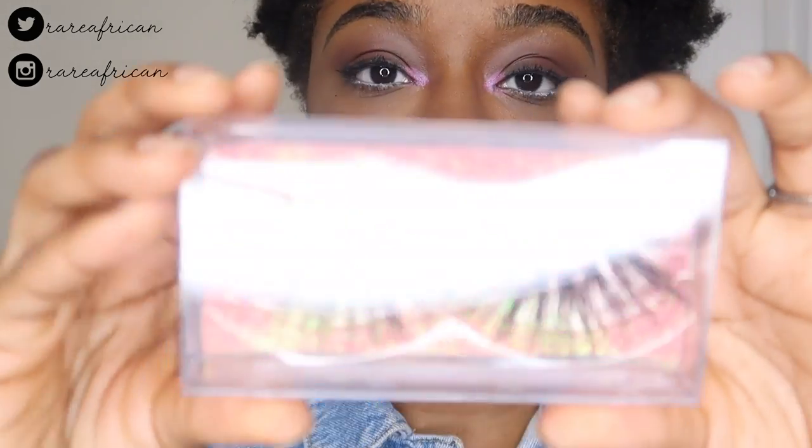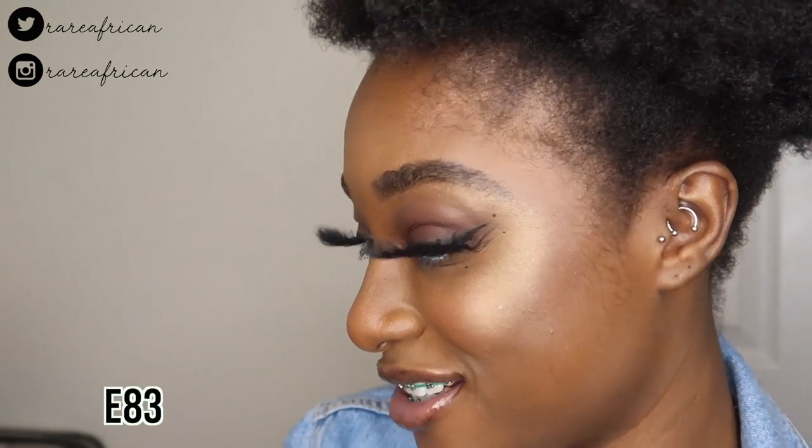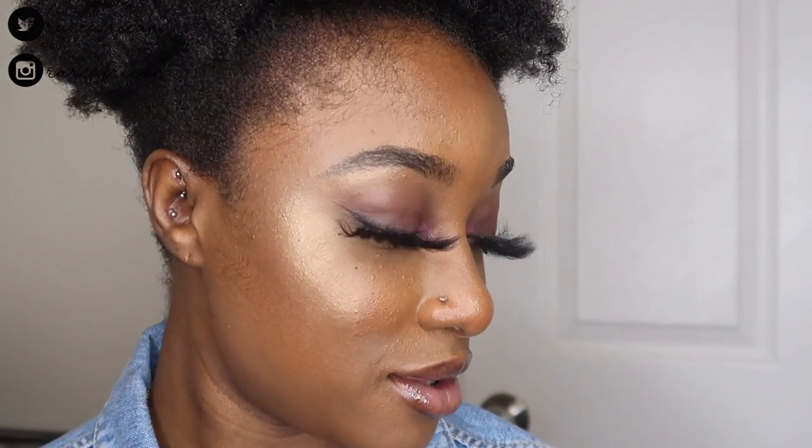The last pair from this brand is E83, which looks similar to the last one except it has a few gaps in between. I'm uncomfortable wearing these — they're not it at all. They're so wide and long. Maybe I should trim them, but I still don't like how they fan out. These are E83 and that's the last one from the five-pack styles.